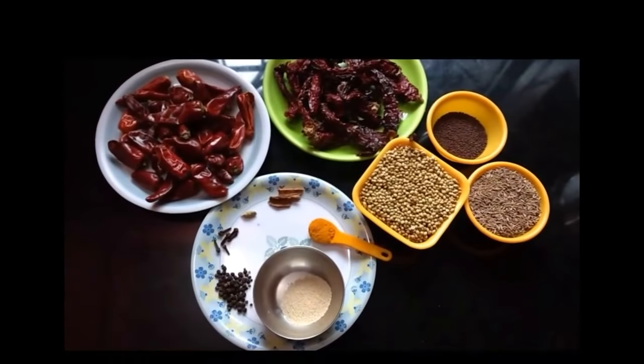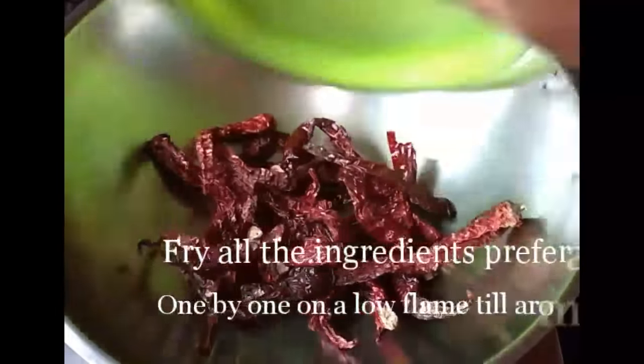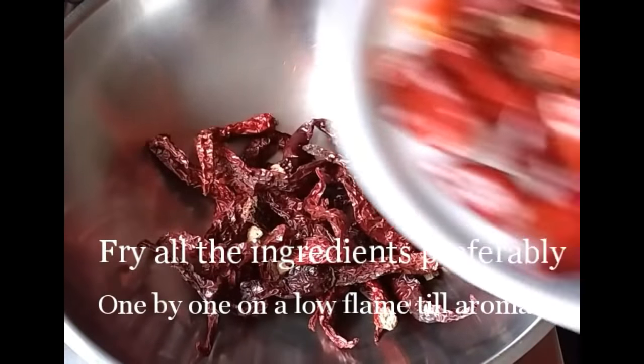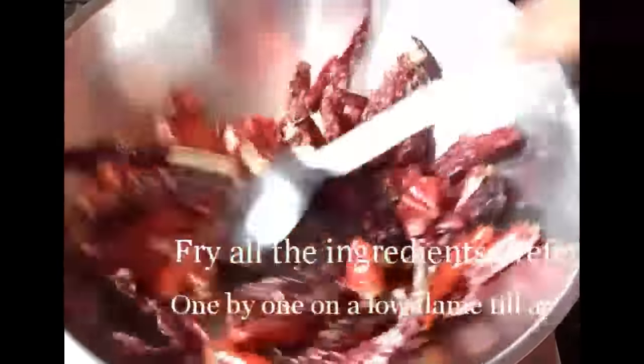Roast all the ingredients one by one starting with red chillies, on a low flame, until they turn crisp. Don't allow any of these ingredients to burn or you will lose the taste.